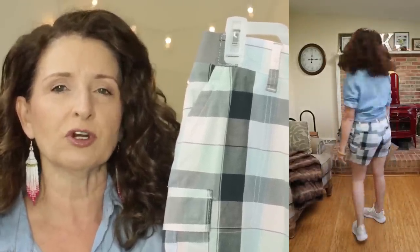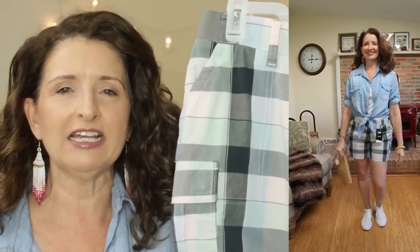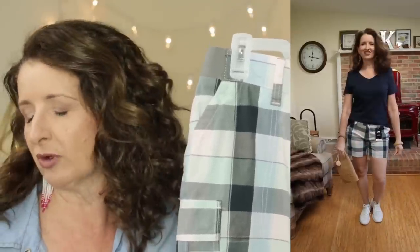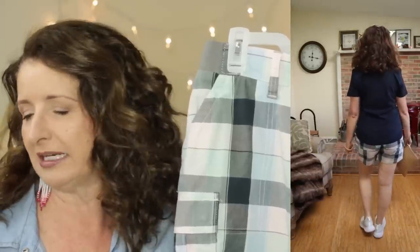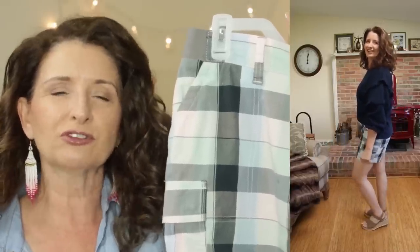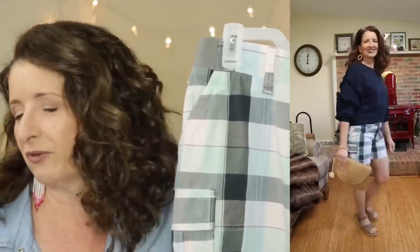Just as a point of reference as you're watching these try-ons, I am 5'4", so I'm on the petite side. Because we all have different body types and are different heights, I rounded up every pair of Missy shorts that I could get my hands on at Walmart to show you a full range. The fabric on these is 98% cotton and 2% spandex. They have super easy care — just machine wash cold inside out, tumble dry, low iron if needed. Full disclosure, I typically do not iron shorts.